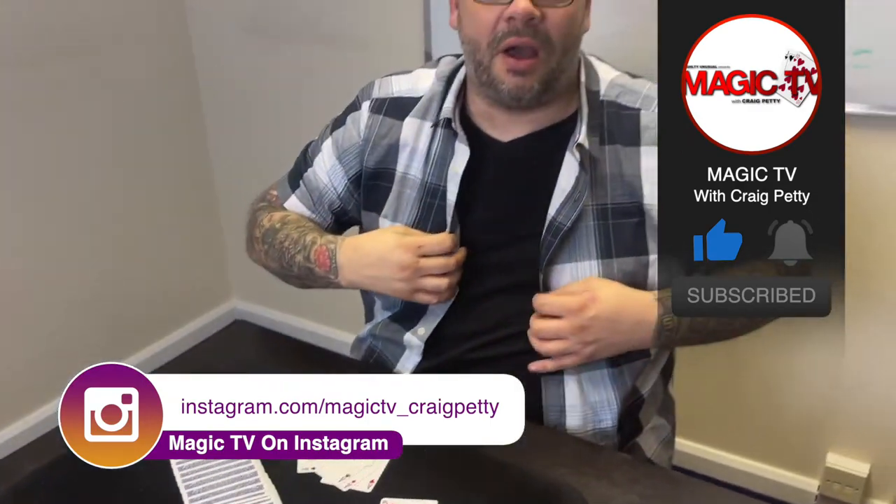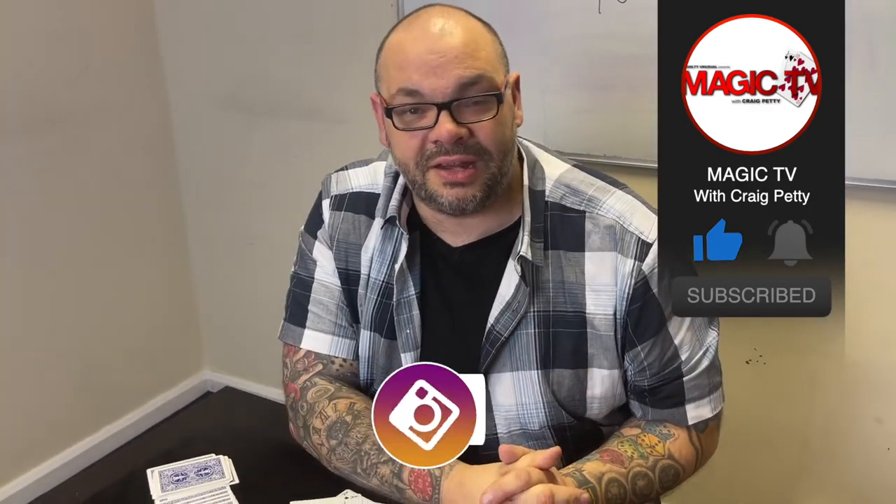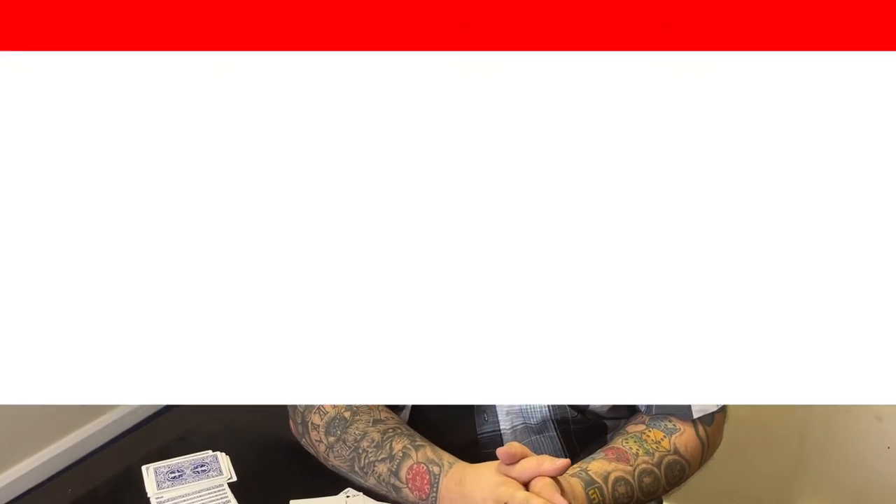So there you go, guys. Let me know what you think in the comments down below. You want to see more videos like this? Like the video, subscribe to the channel. I'll be back again tomorrow at six o'clock with another Magic Live. I'll see you.